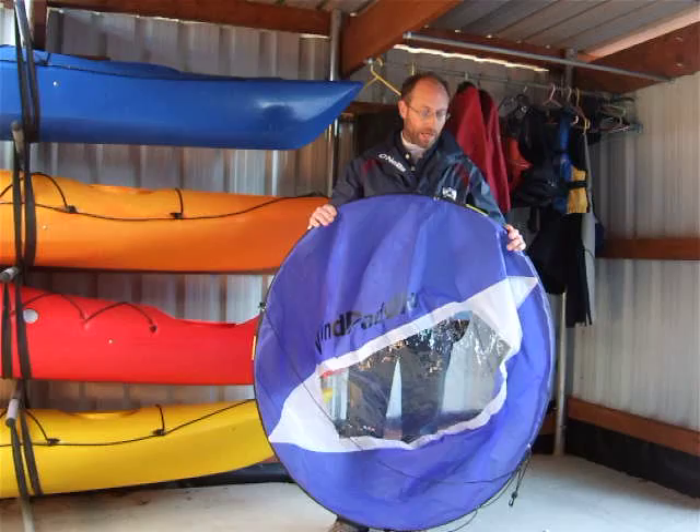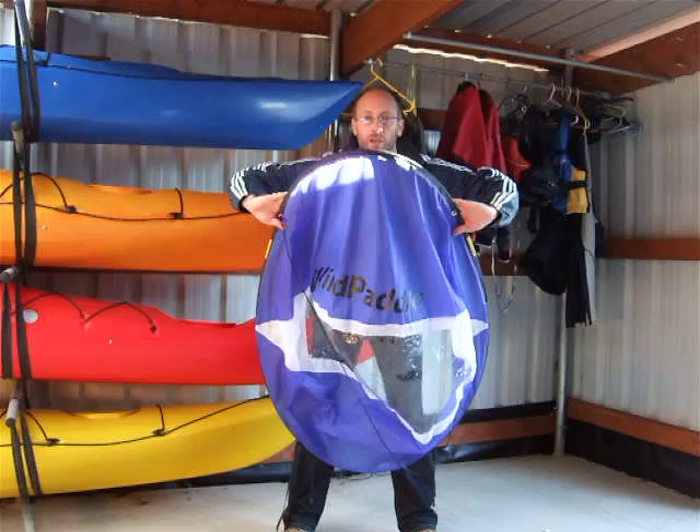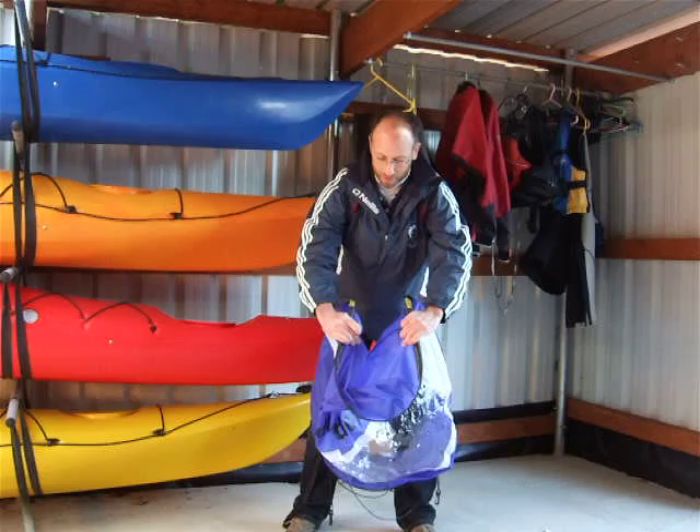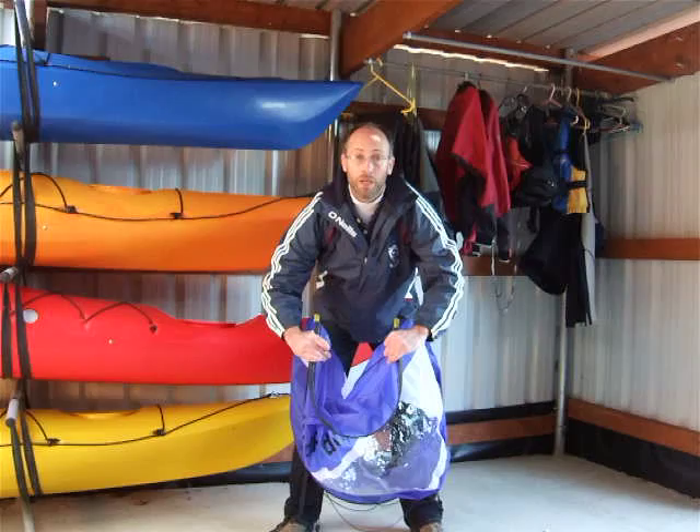So we're going to look at the second method of folding now. Grip it again at the grommets, thumbs down, place it against the bottom of our shins. Push the top of the sail down and bring our hands in. As you can see, we can see the tape again — the baton is flattened correctly and it's the right way up, so we can start the fold.